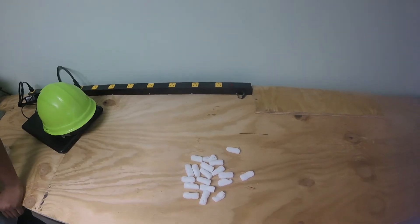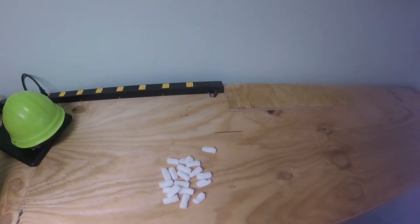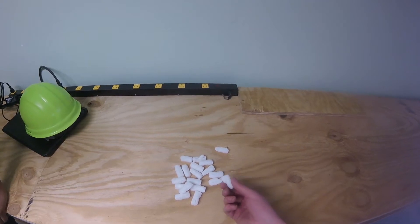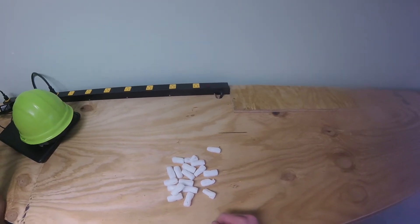As you all know, the internet is the way of buying things these days, which means we get a lot of packing peanuts in the shop when we order things. We're going to be trying to turn these into plastic — these are actually the biodegradable ones, which are made of cornstarch, and we should be able to turn them into a solid plastic with nothing but a little bit of water.